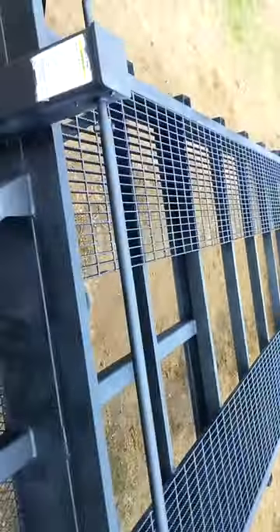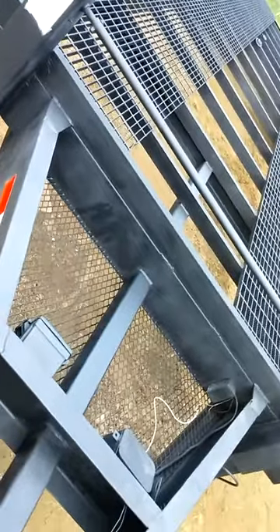My name is Breck Lawson, 206-790-0303. This is the 2004 Tennessee Valley 2-3 car hauler.